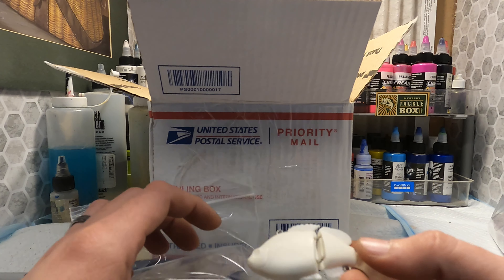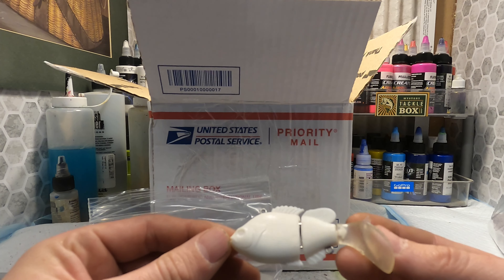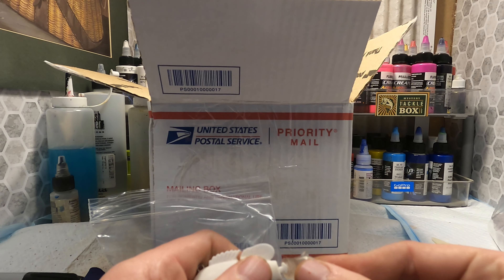These are like a little paddle tail micro swim bait in a little bluegill pattern. They don't look too bad — looks like the tails you can replace if you need to.